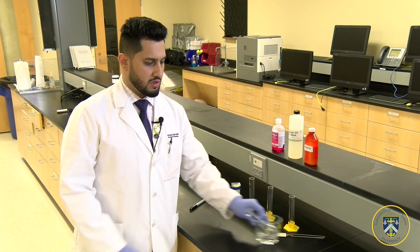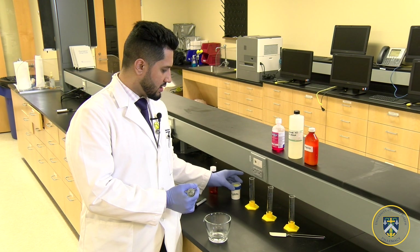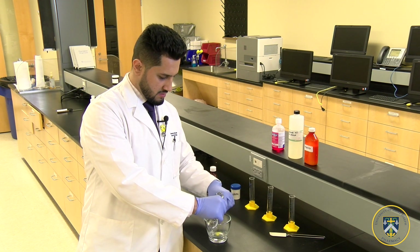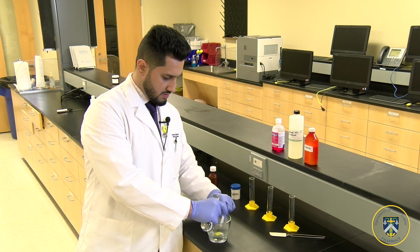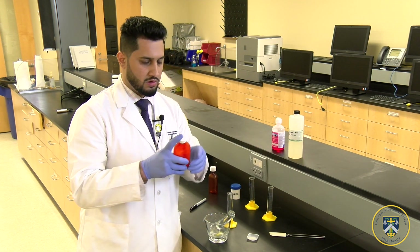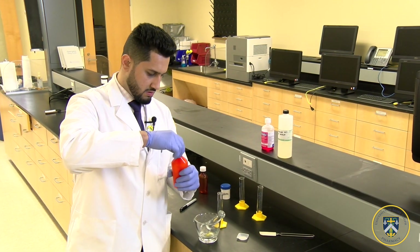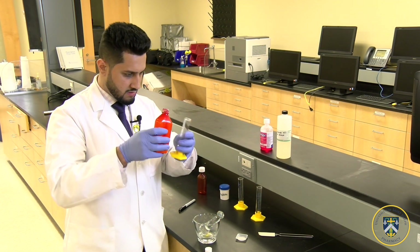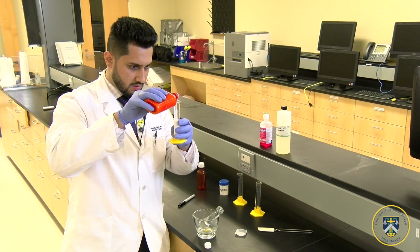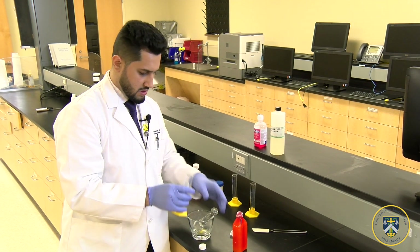To prepare the magic mouthwash, we're going to start by triturating the Nystatin with Maalox. I've already weighed the necessary amount of Nystatin and poured it in the mortar and pestle. Add 20ml of Maalox — you want to shake the bottle before you use it because it settles on the bottom. Measure 20ml, then pour it in the mortar.